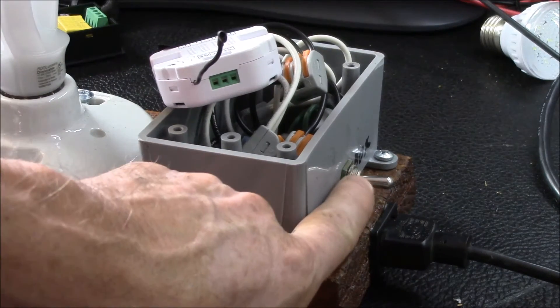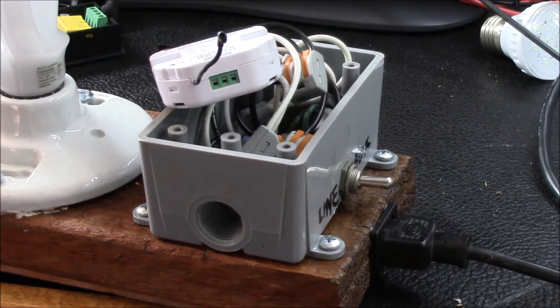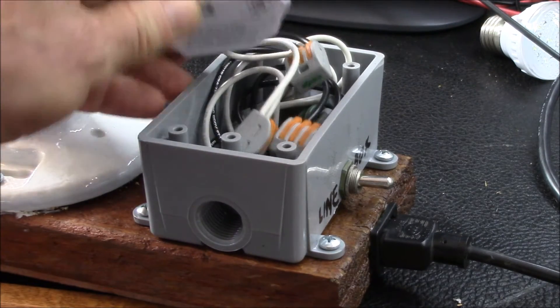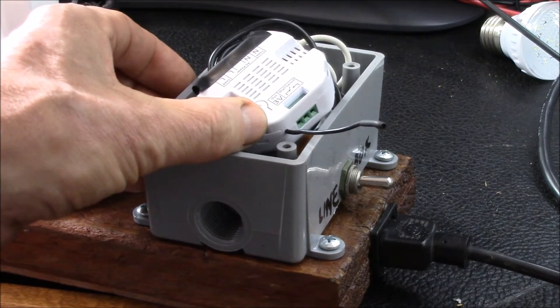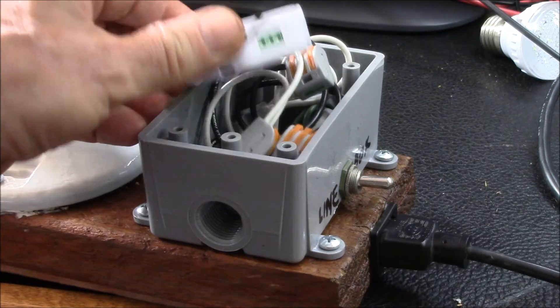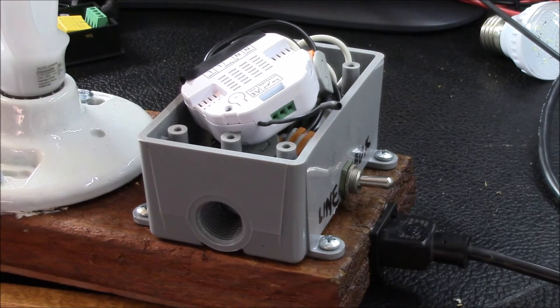Here's the box. I've got my double pull double throw switch, here's the incoming power connection. The first task I wanted to use this box for involves this little Z-wave light dimmer module, and I'll give you a little mini review on that item.